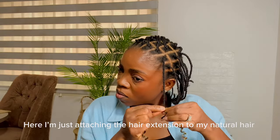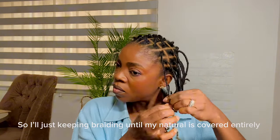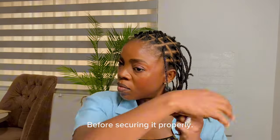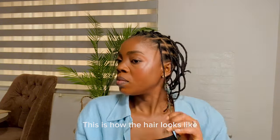So here I'm just attaching the hair extension to my natural hair. I'll just braid it until my natural hair is covered entirely before I secure it properly. And this is how the hair looks like.